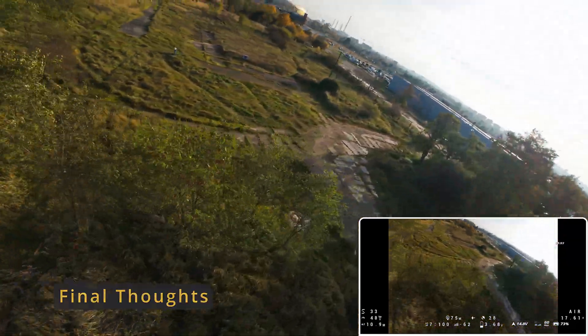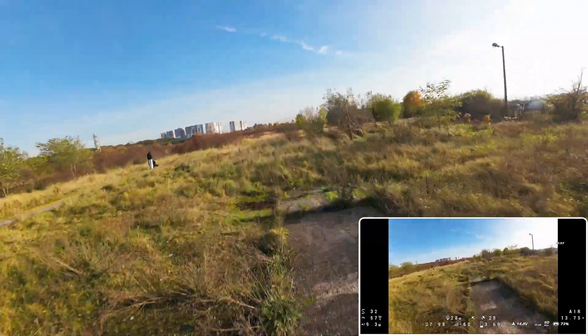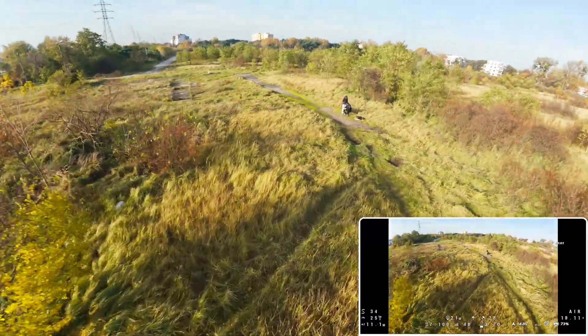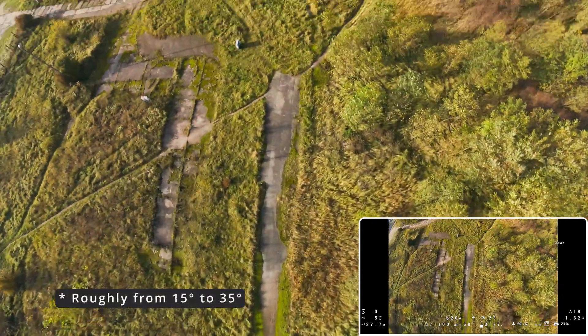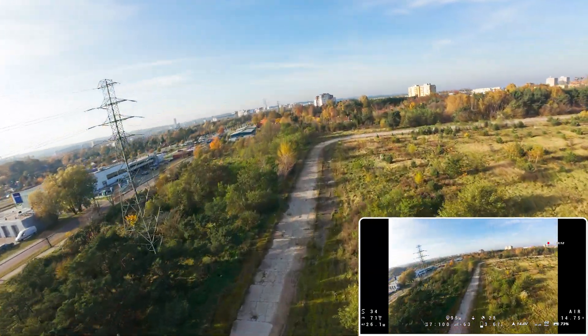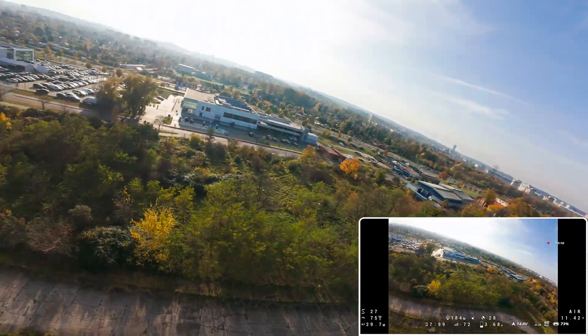There are 5 things I love about this drone and one thing I wish they did differently. What I love: the drone has amazing freestyle capabilities; it's compatible with the DJI O4 Pro; its camera mount allows you to adjust the camera angle to suit your needs; it features great GPS; and it has an ideal size that allows me to take this drone with me almost everywhere.